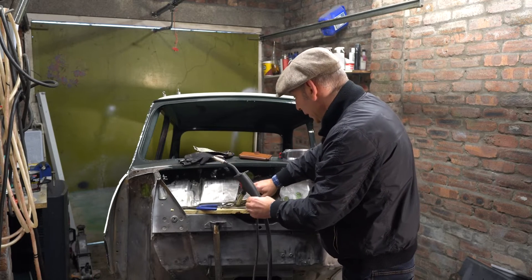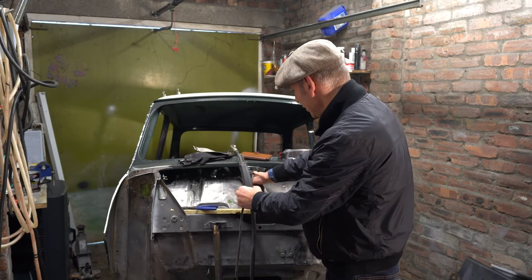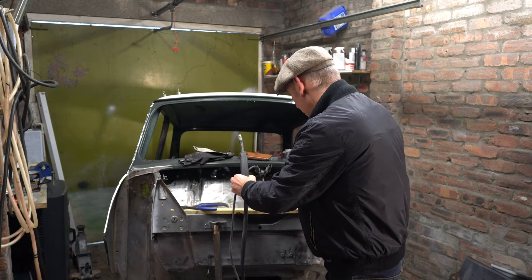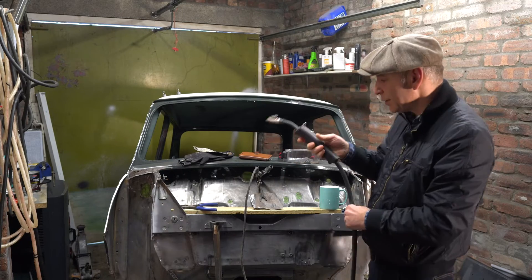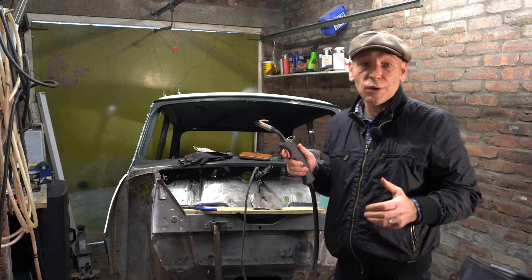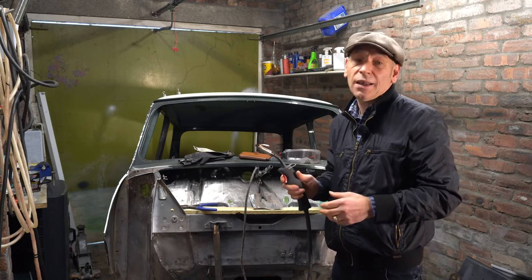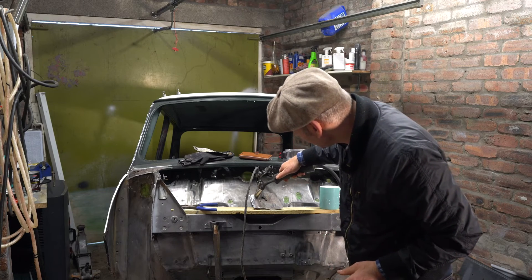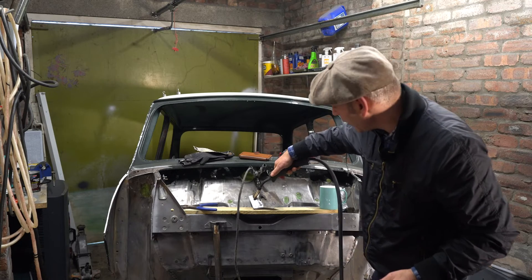There are people out there that can weld amazingly, but they need to learn that everybody's got to start somewhere. I hate all this "you're doing it wrong" stuff. Anyway, that's my rant over. Do what you feel comfortable with when you're welding — practice it, practice it, practice it and get better at it. If you can stick metal, you're halfway there.